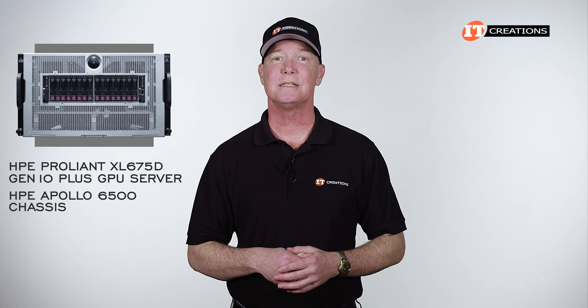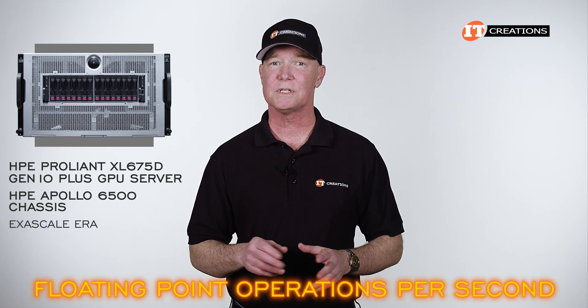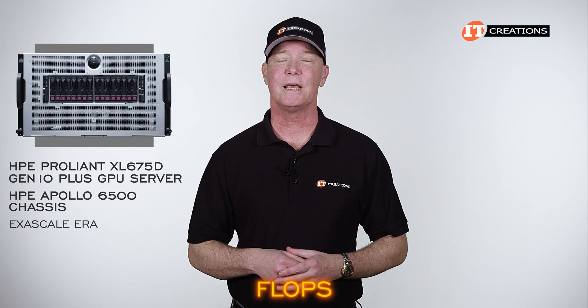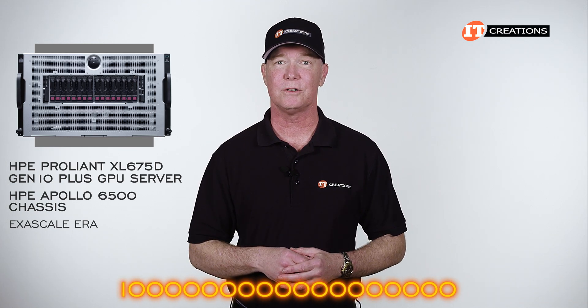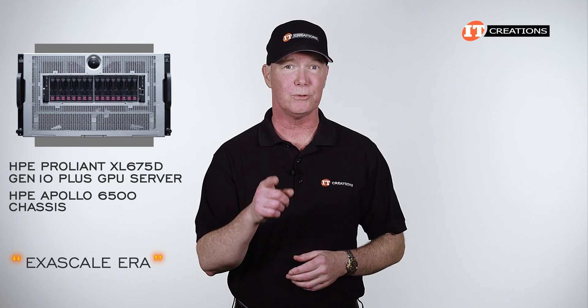This server is housed in the HPE Apollo 6500 chassis and is designed for the Exascale era. Exascale refers to floating point operations per second, or flops, which in this case is a one followed by 18 zeros. The actual phrasing used is 'Exascale era,' so take from that what you will.